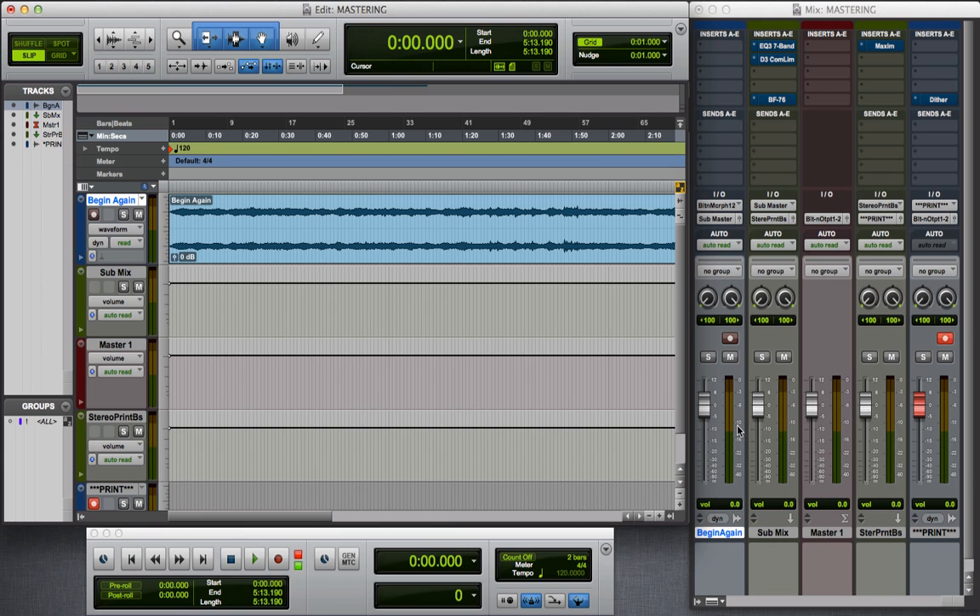When I mixed, I kept my levels so that nothing went over negative 10. That was not done with limiting — I didn't put any limiting on that session. Basically what I did is I just pulled my faders down on each channel so that when everything was summed together into my master channel strip, the highest peak was negative 10. Now I'm going to start instantiating some plugins on each of these channel strips, adding one at a time.